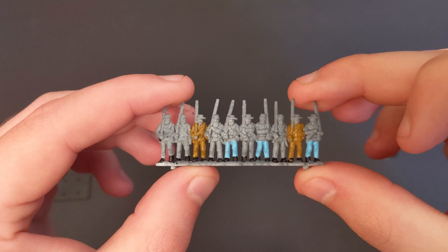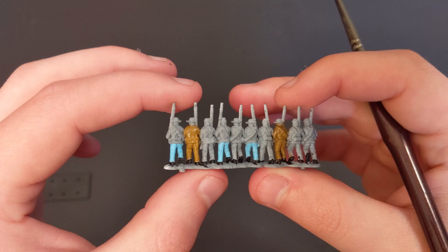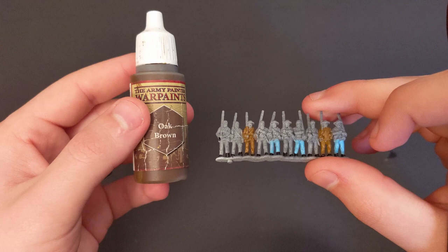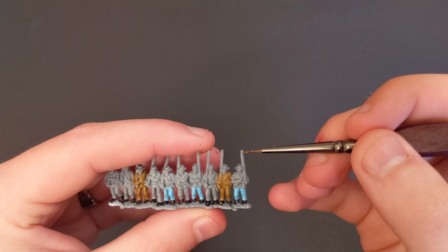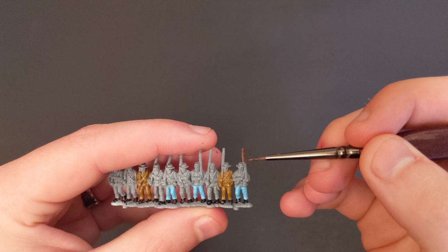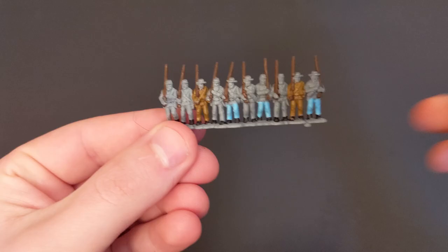Next up, we're going to do the rifles with Oak Brown from the Army Painter line. I like to start by doing the tops and main bodies of the rifles, and then moving on to the bottoms where they're holding them in their hands. I always like to start from the front and move on to the back — it's just easier with these strips. When you're done, you should end up with something like this.